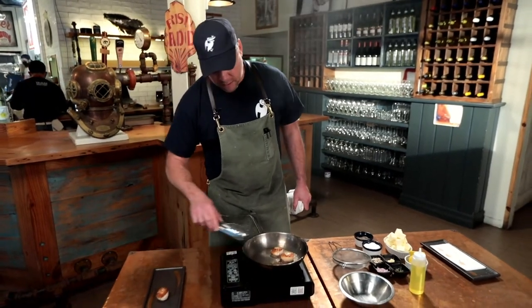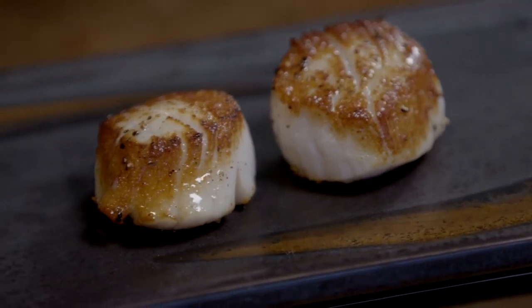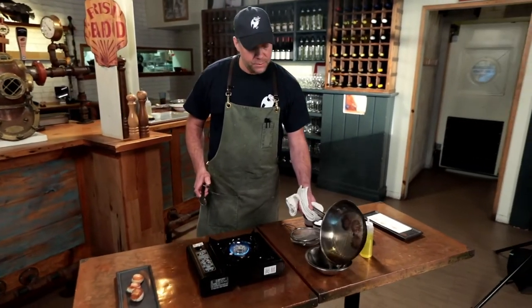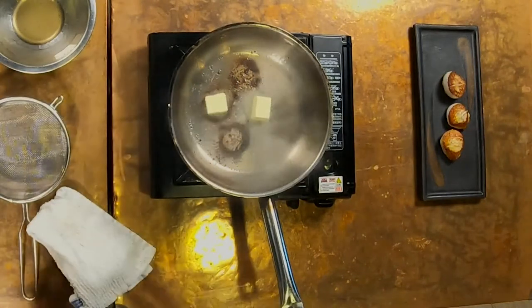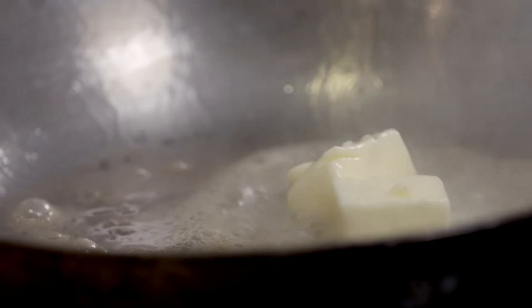We'll put the scallops onto a presentation plate — it's nice to have that plate a little warm. Then pour off the fat we used to fry them, because now we're going to build a pan sauce and capture all that flavor in the fond. We're going to add a little bit of butter. We're not going health smart today — we're going for delicious. This is going to go really fast.